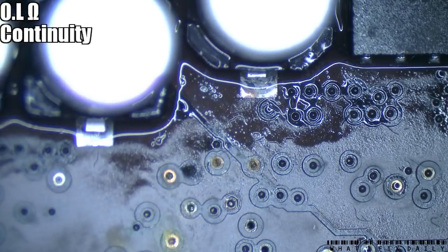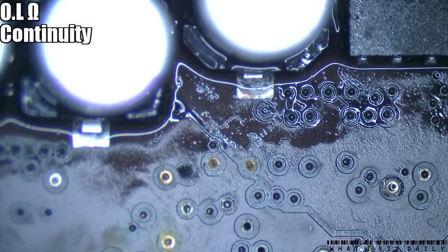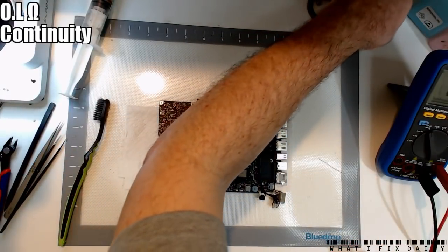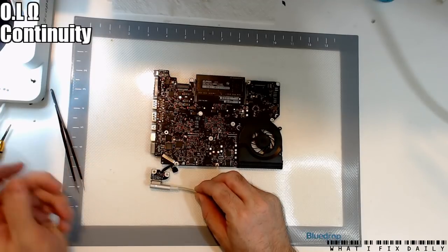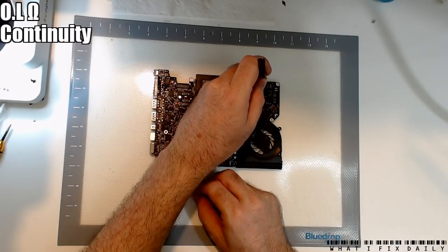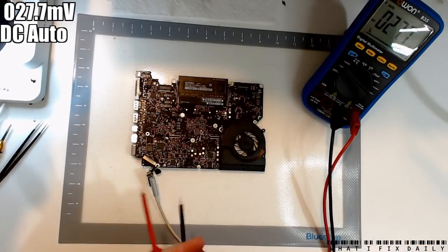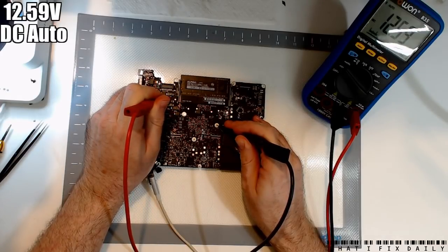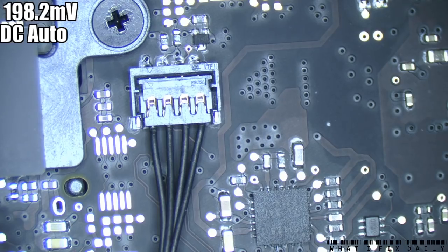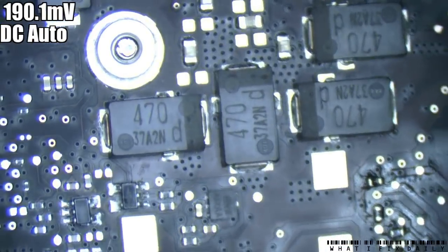Still green light, no fan. Let's see what our G3 holds - 12.659V. Okay, so theoretically our SMC should be running at least. We're just going to work our way around the board, up and down the rails.